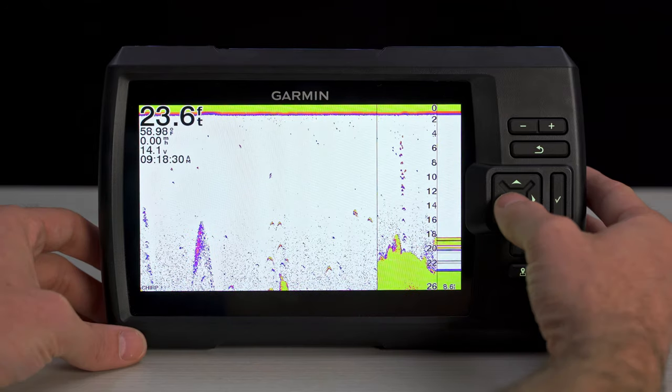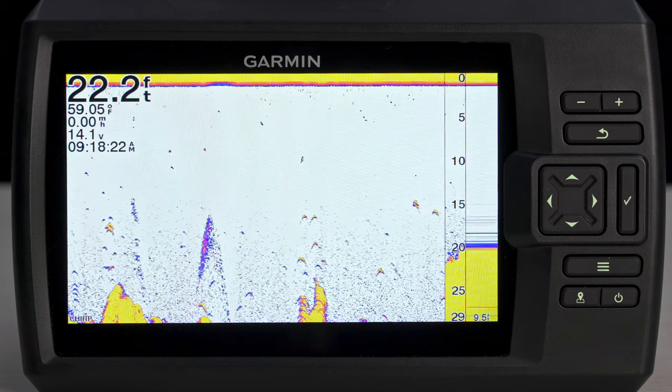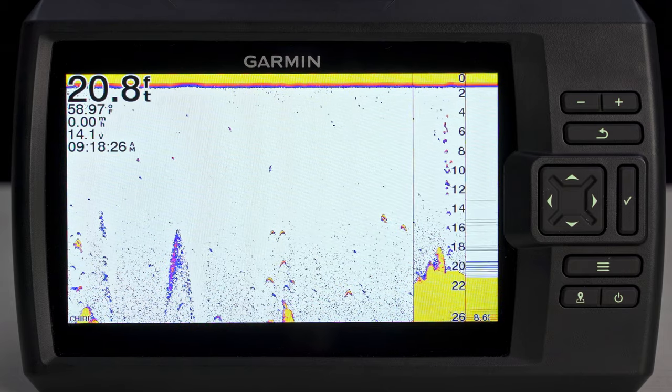But we didn't stop there. Some of the advanced sonar features we added to the Striker Vivid Series include the ability to rewind the sonar screen to view recent structure you might have missed, as well as A-Scope. When A-Scope is turned on, a vertical flasher will appear along the right side of the screen. This feature displays the most recent sonar return, which means when you see it in A-Scope, you're directly over the target.